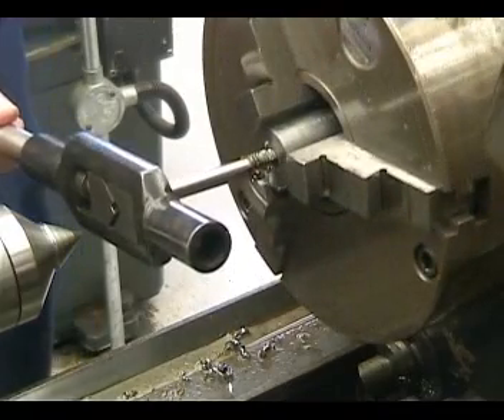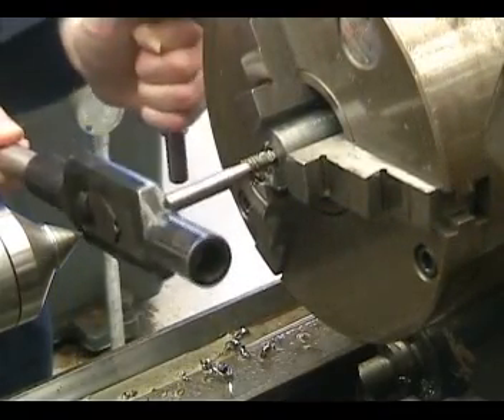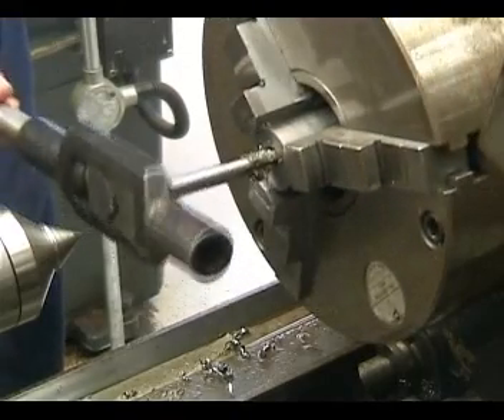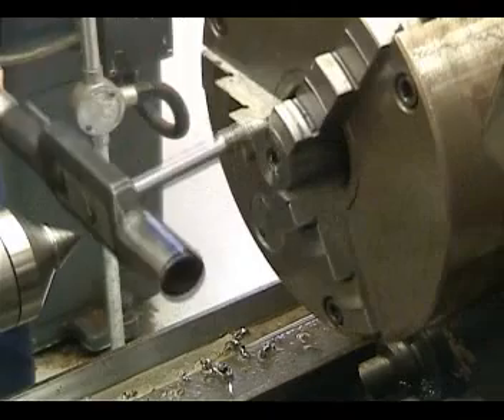It means all the shafts are spinning all the time. The motorcycle gearboxes are all constant mesh. So there's no delay when you change gear with spinning up the shaft.